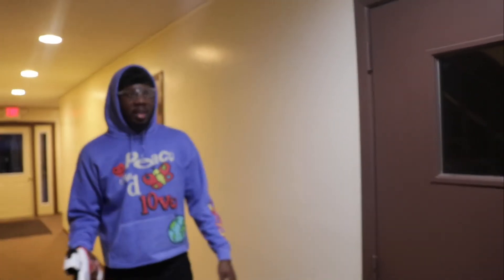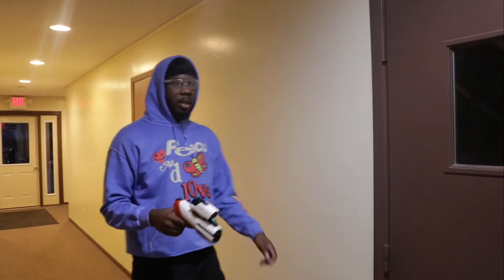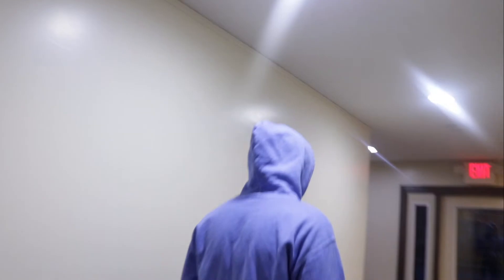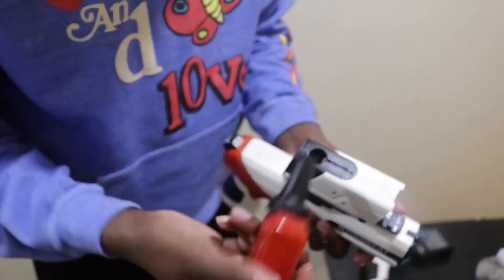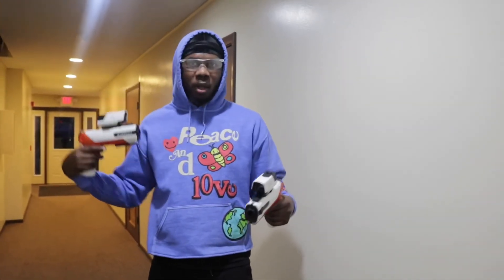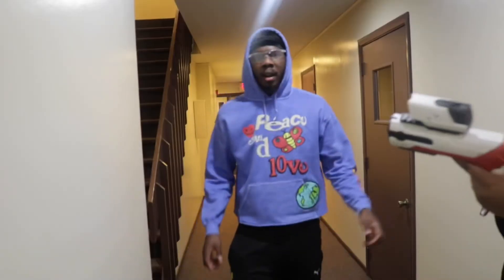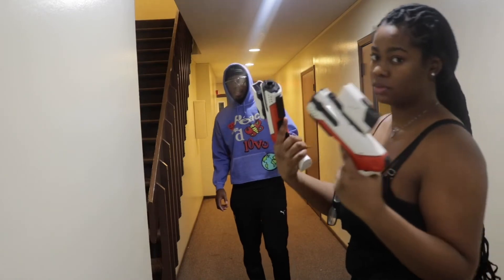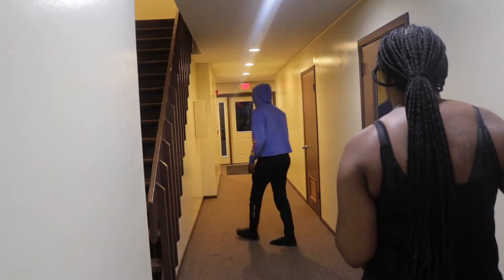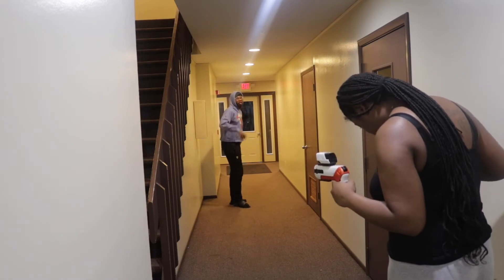Now what y'all been waiting on is to see how bad it hurts. I know y'all want to see me get shot, so I'm going to go ahead and fill them up a little bit. I'm going to let her shoot me — with the hoodie on and the hoodie off — and we're going to see how that feels. It's kind of easy to fill up; you just put it inside this hole and you're on your way. I'm going to set the camera up so y'all can see how bad they hurt. I'm going to let her shoot me from about 20 to 25 feet — about the fire hydrant distance.